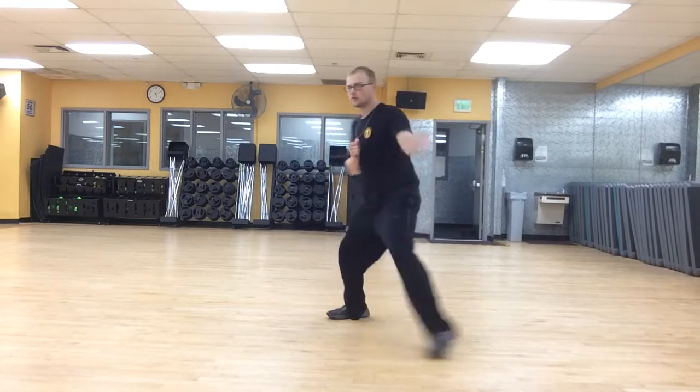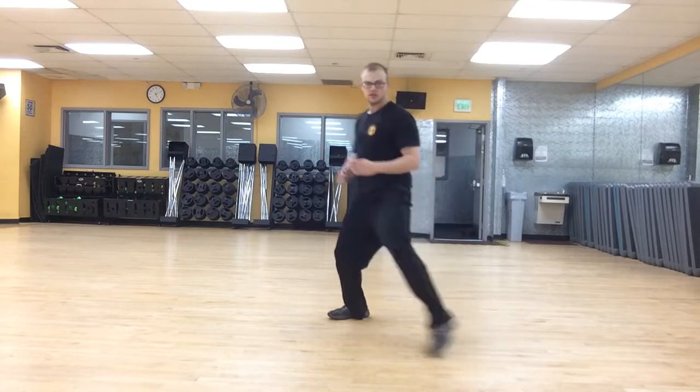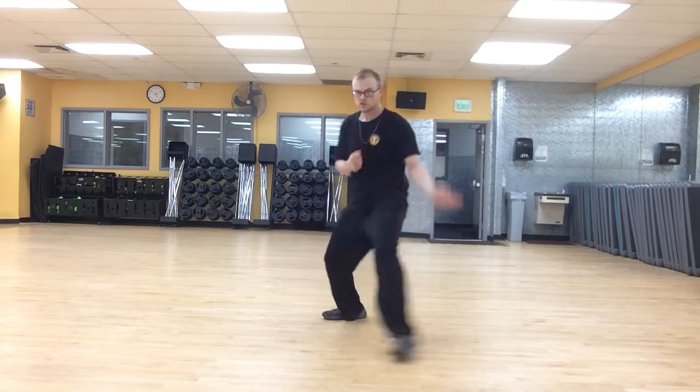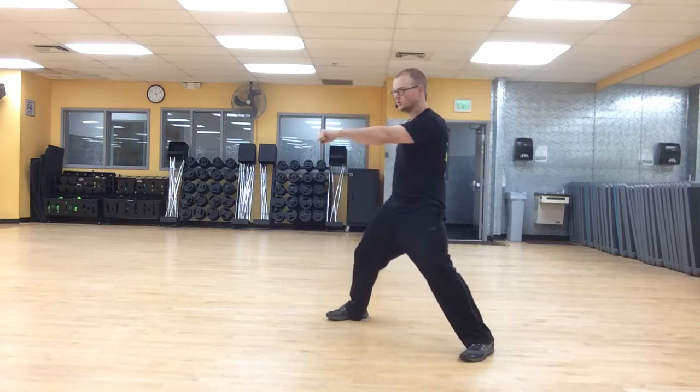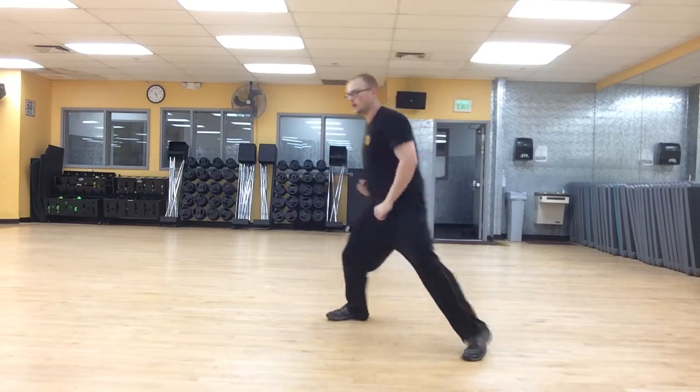There's a lot you can do with this. I have a few applications. The first one we're going to do: 45 and Block, double punch. 45 and Block, now facing the corner — from here we're going to go right, left, punch, punch. Two punches, that's all it is. Block, double punch.